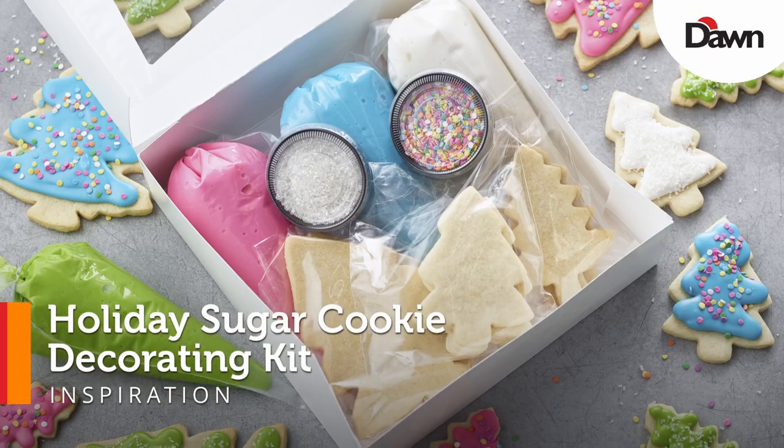My name is Melissa Trimmer. I'm the corporate executive chef here at Dawn Foods. You're joining me today at the Dawn Foods Innovation Studio. We're going to be focusing on fall and holiday recipes, so let's see what we've got.